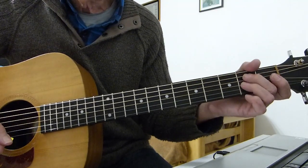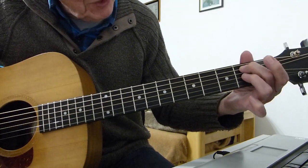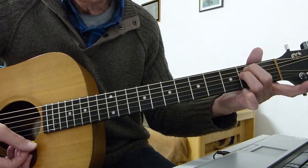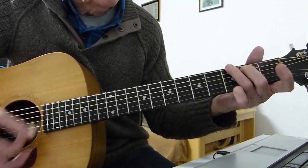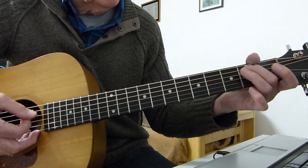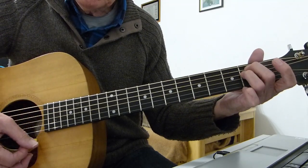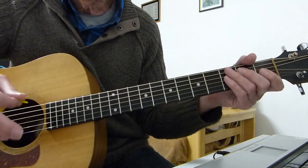Next we've got this chord — an E7sus4. What we've got here is the second finger on the second fret of the fifth string, and the third finger playing the second fret of the third string (the G string). That's it — you can play all six strings. It's a lovely chord. Then it goes to an E minor. So the whole main sequence all the way through the song is those three chords: open fifth to second hammer, open fourth, G, E7sus4, E minor. You play that twice for the intro, and then keep playing it for the verse.